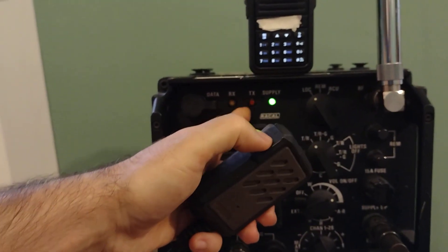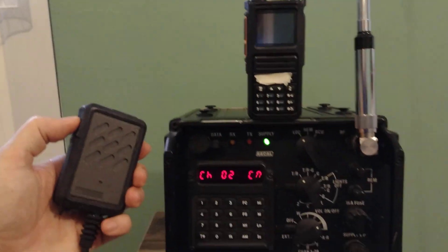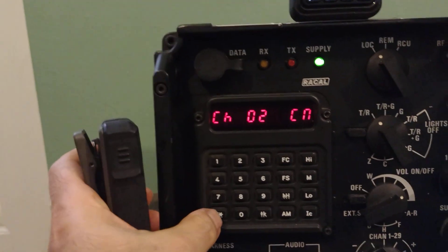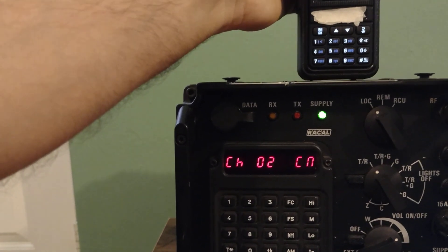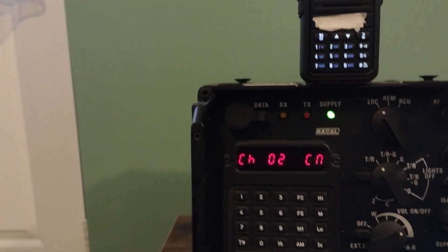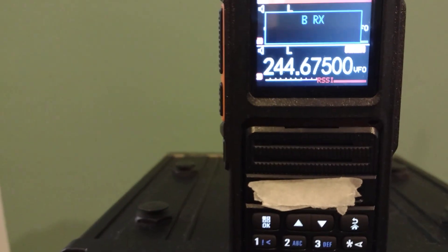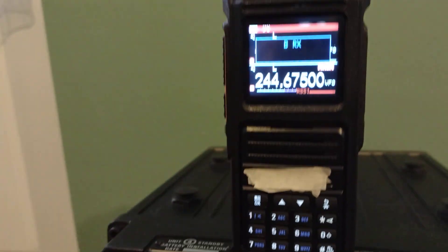When it's on receive it shows RX, and TX shows when it's transmitting. Let's press the PTT — as you can see, it's transmitting. One two, testing, one two, testing — just a quick transmission test.